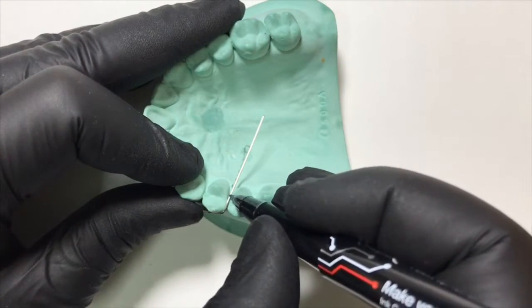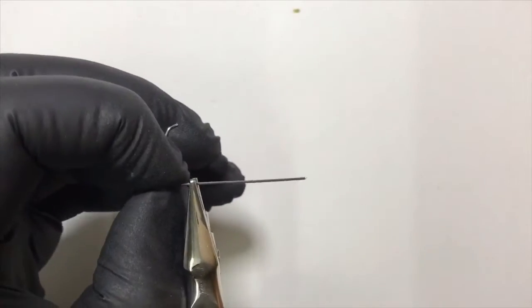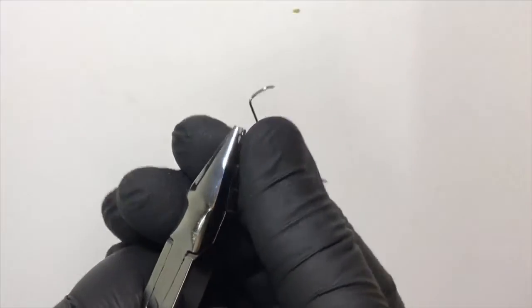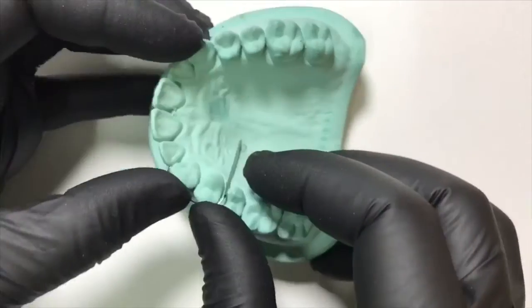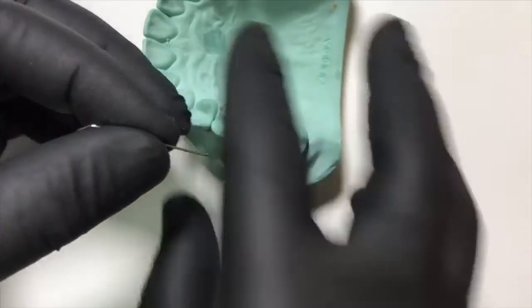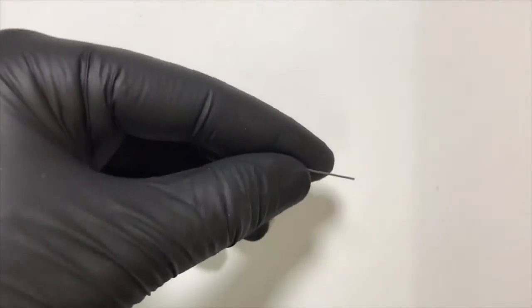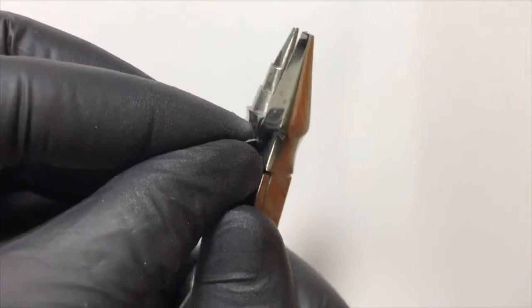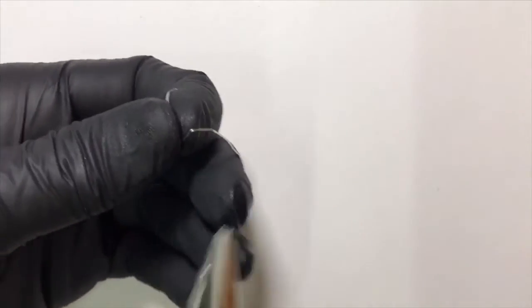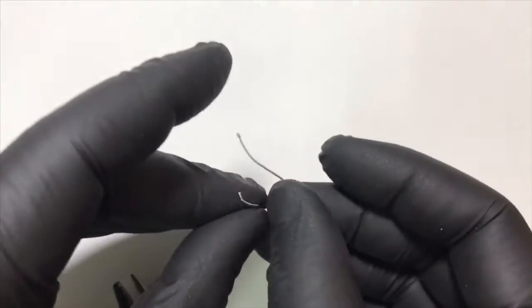We give a marking for the palatal adaptation, which will help in engaging the palatal aspect of the canine retractor. Using the beak of the plier we give another sharp bend, then cut the extra wire of the retentive arm. We engage the end of the retentive arm in the beak of the plier and form the tag portion, making slight adjustments to follow the contour of the palate.